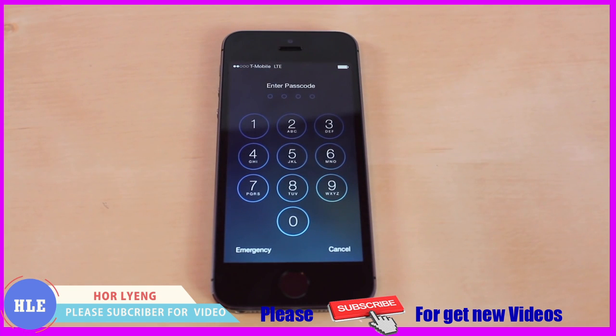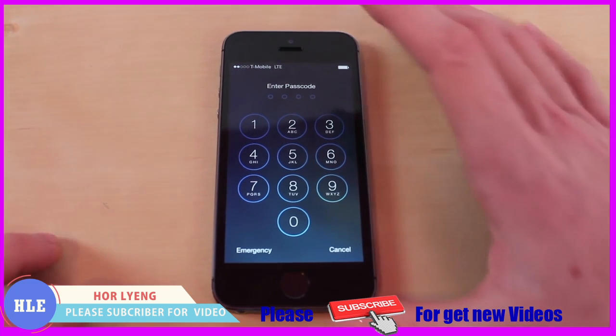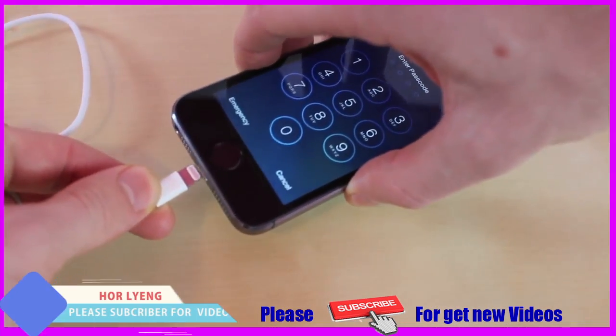One thing to note: it will delete all the information on the iOS device, but it's worth it if you can't get any access into the device. The only thing you're going to need for this is your iPhone, iPod or iPod Touch. You're going to want to have the cord, plug it in, and make sure you have iTunes open.